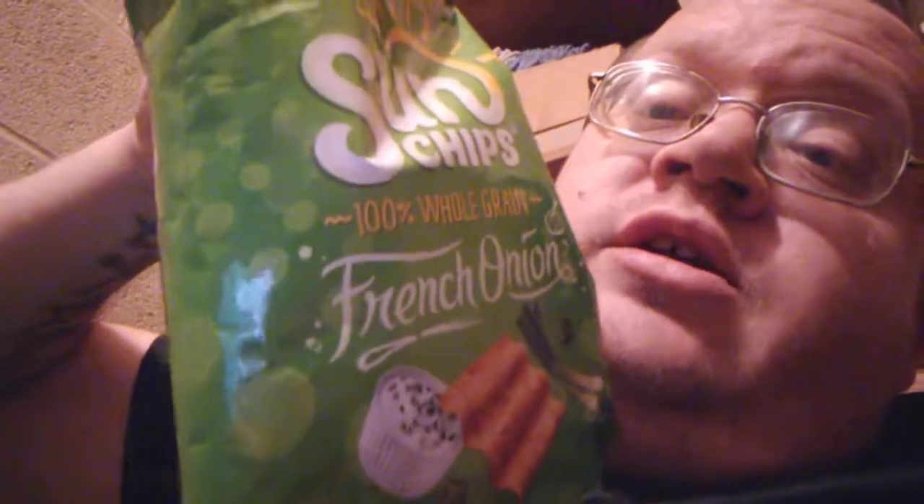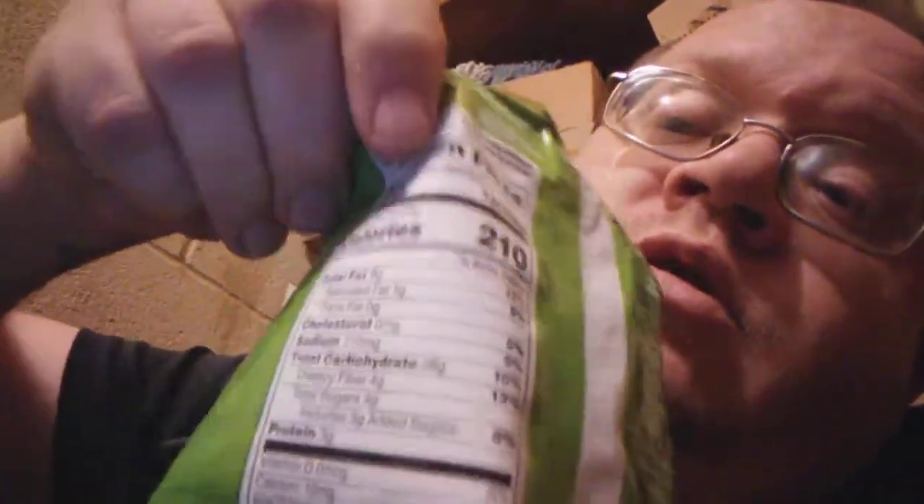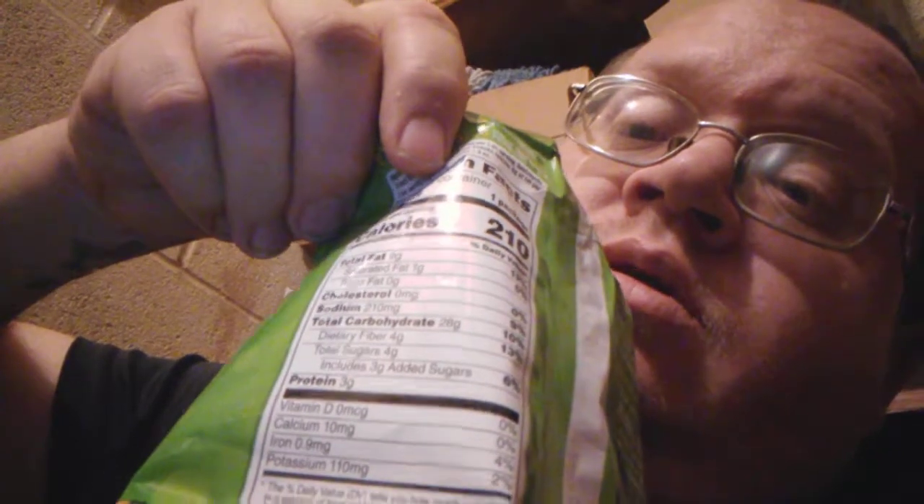What's up everybody, it's DTMP Randomness and I'm getting ready to try these — I've never tried them before. They're called Sun Chips French Onion and they're 100% whole grain. Here are the stats: three grams of protein. So I'm going to try them and see what I think.